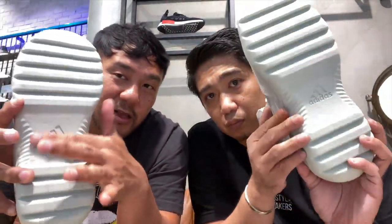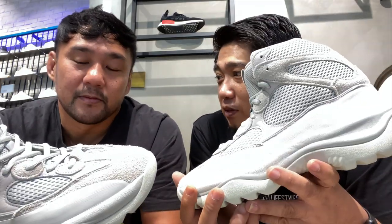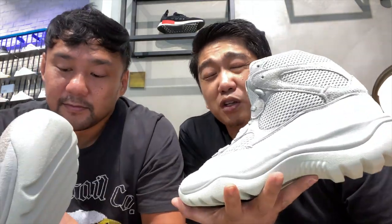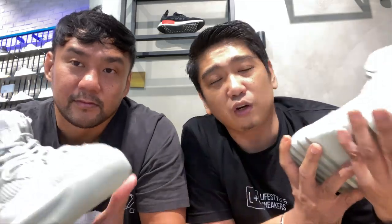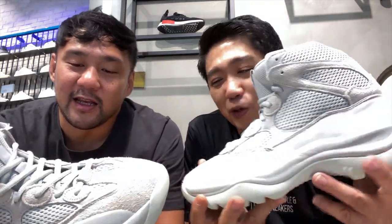It also has an arch here in the middle. This is definitely not a shoe you will wear here in the Philippines. If you're traveling abroad and going to a place where there's snow, then definitely this is a sneaker you should bring. It's heavily padded so it's gonna be warm. It gives me the vibe of caterpillar boots, Timberland boots, or hiking boots. But this is Yeezy, so you have a little bit of height going on and a little bit of flex.